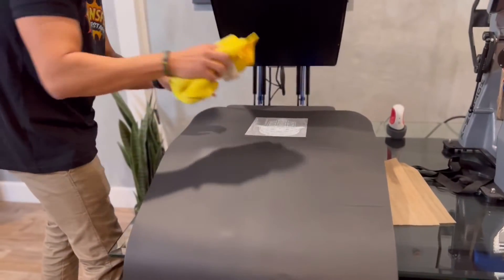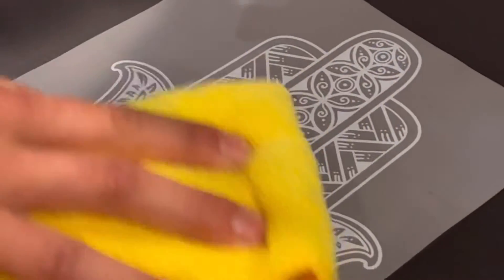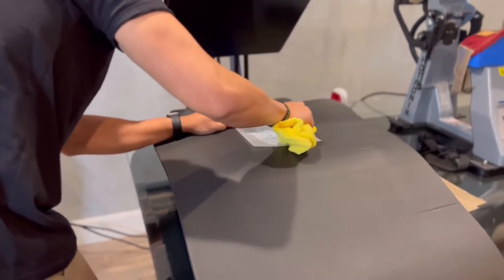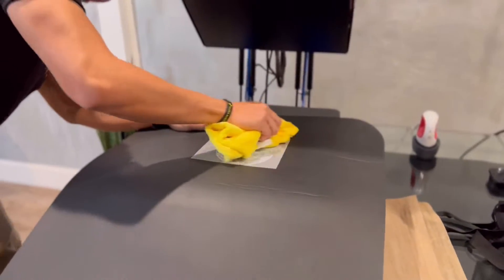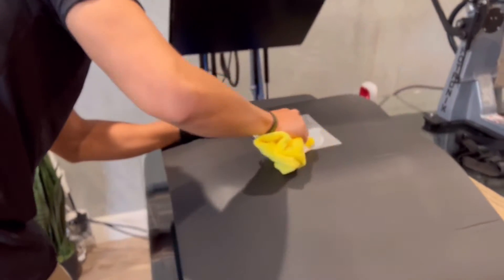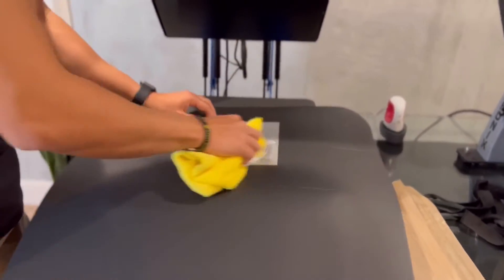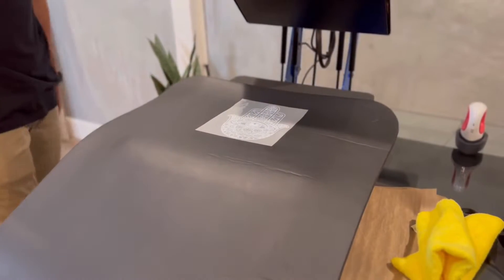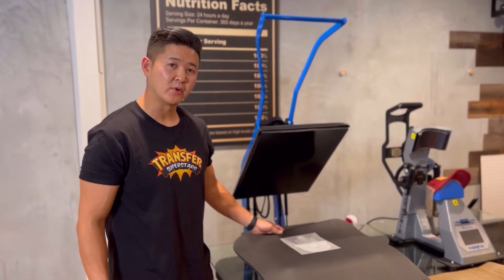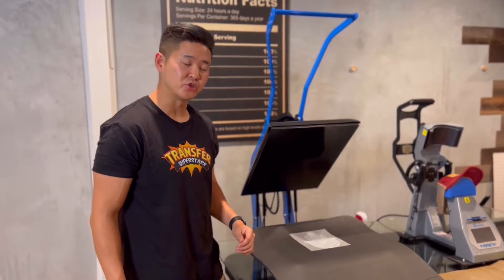I'll give us some assistance by rubbing it down. After pressing it twice, I went ahead and increased the time to 15 seconds, and that gave me a better result when I was peeling the transfer.